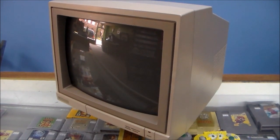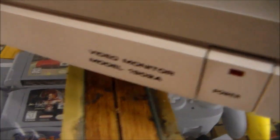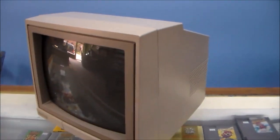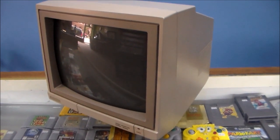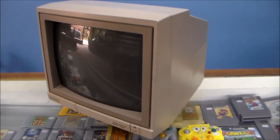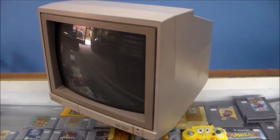This is a Commodore video monitor, model 1902A. I wasn't really in the game back then, but I've got a friend who — I would assume this came with the Commodore system back in the day. Obviously it's got Commodore on it. He had this back in the day, and he said that one day it just broke on him. The thing still turns on, he says.